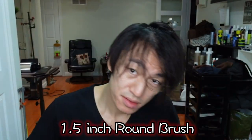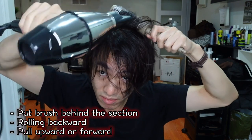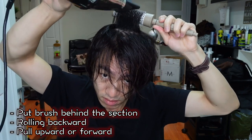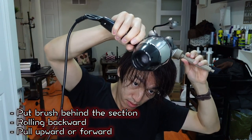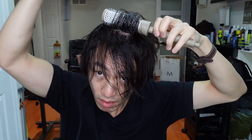I'm using a 1.5 inch round brush. Starting in the back, put the brush behind the section. Roll the brush continuously backwards as you're blow drying, at the same time pulling it upwards or forward depending on how much volume you wish to achieve. The section you pick up should be around the same size as your round brush. Move forward to the next section when you're done.